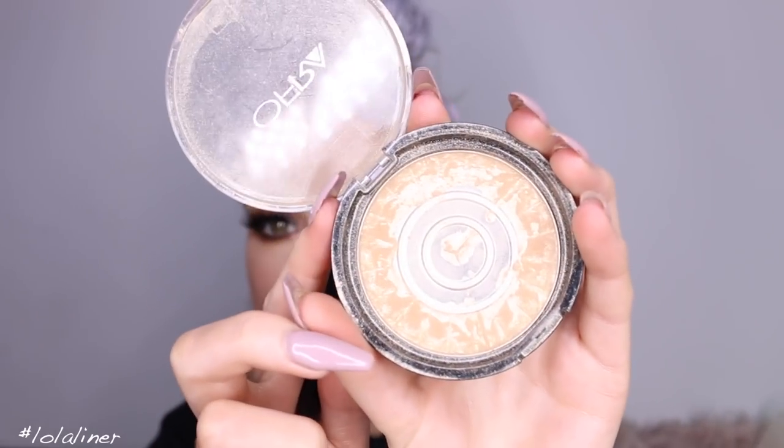Adding a little bit of blush to my cheeks — this is Style Blush from Mac. And now using Ofra Cosmetics Rodeo Drive to highlight, which is probably my holy grail highlighter.